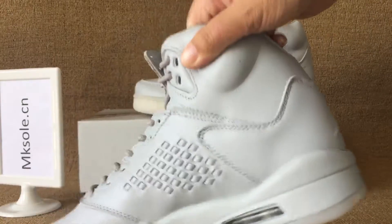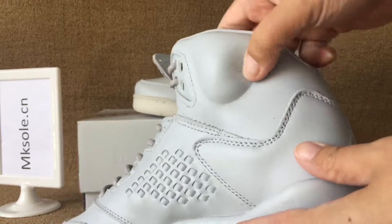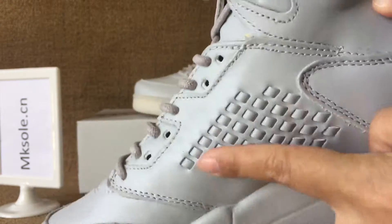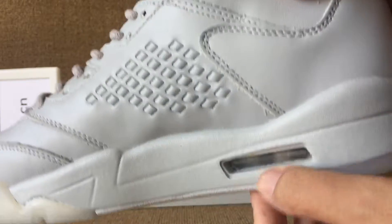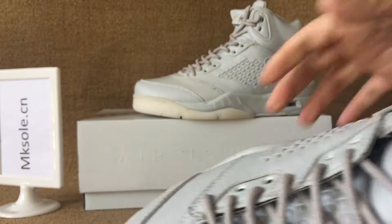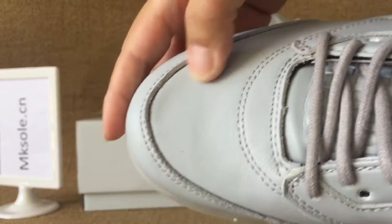To the outside. Soft ankle collar and the stitching. Air bubble. To the other toe box. Smooth.